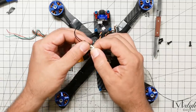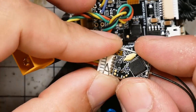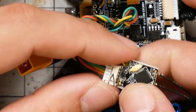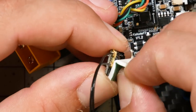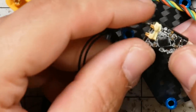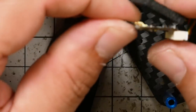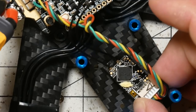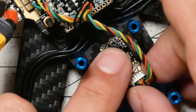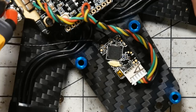Plug in the receiver. You're going to want to mount this with the binding button facing up and accessible — most receivers are going to have a binding button — so later when you go to bind, you don't have any problems. When you mount the receiver, I'm going to suggest you do it with the antennas facing the front of the quad. That'll make it easier later to mount the antennas. Push it a little more toward the front to give the antennas just a little more room to be mounted.